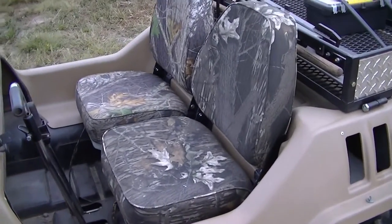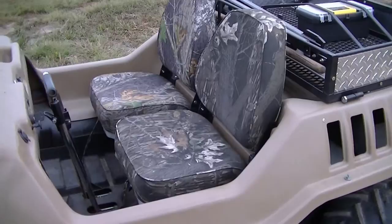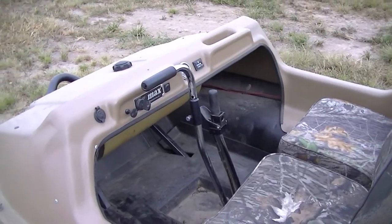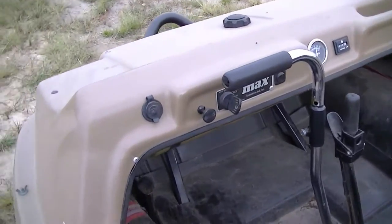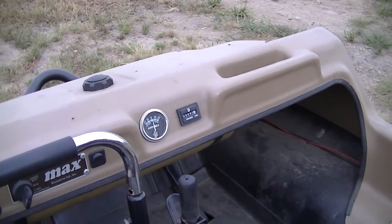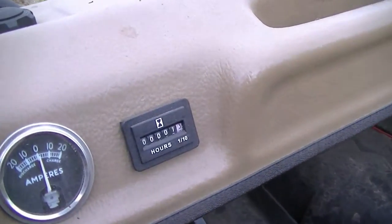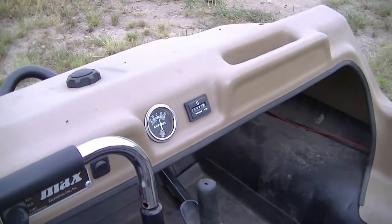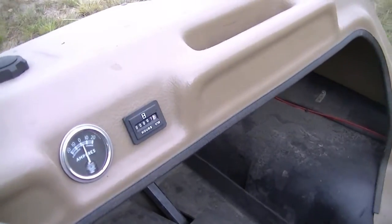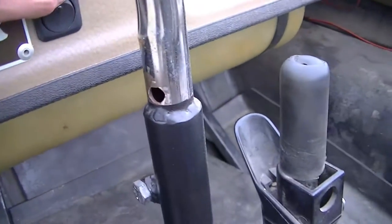I put boat seats in here — it doesn't come this way, it comes with a bench, but I think these seats are more comfortable. I've added a 12-volt outlet and put an hour meter on there, though I never could find a power source strong enough to run it, so it only shows about 1.3 hours. There's also an amp meter on it.